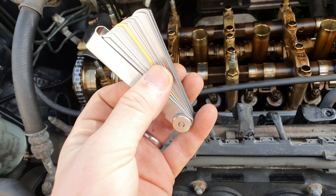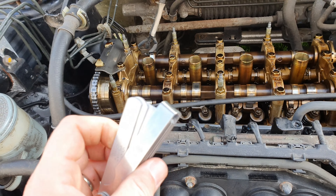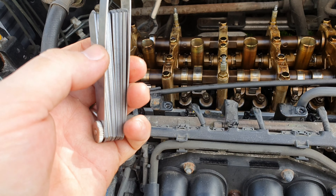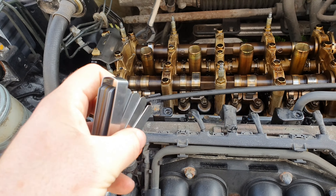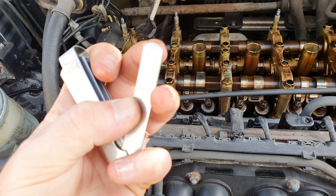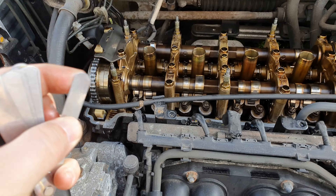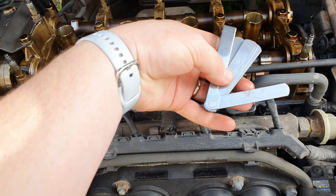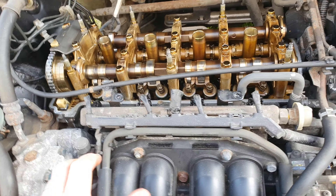The only problem I have is this feeler gauge — I could not get one in any of my motor factors, this was the only one I could get on short notice. They don't bend really very much at all, there's not much flexibility in them, so trying to get them in here is going to be a nightmare for me. But I'll do what I can.